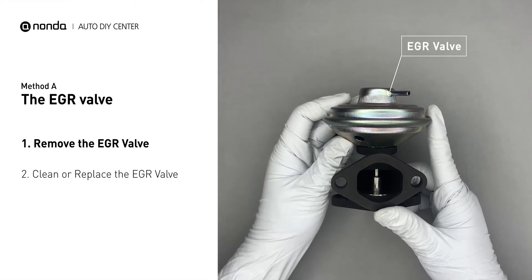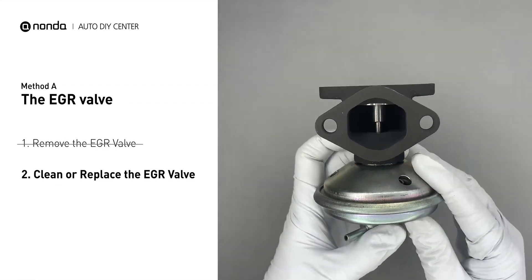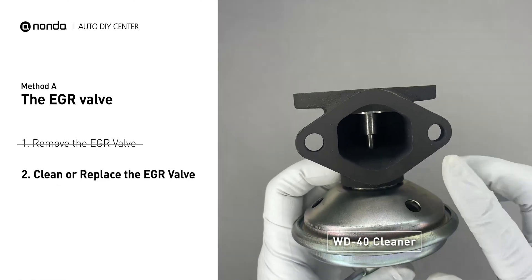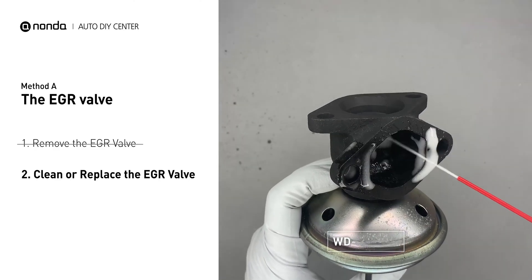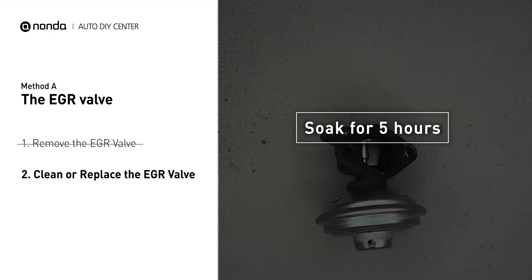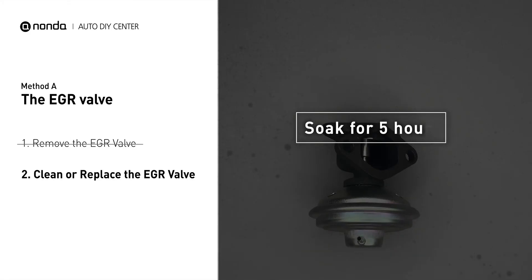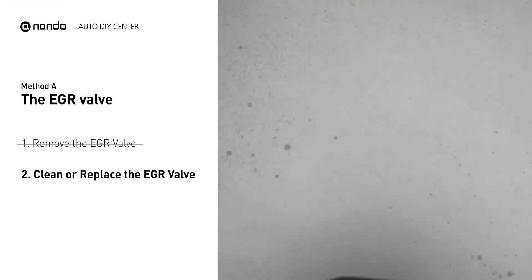First, carefully remove the EGR valve from your car. Turn the EGR valve upside down and fill it up with the WD-40 cleaner. Let it soak for five hours for the solvent to get rid of all the carbon buildup. After the cleaned EGR valve gets dry, reinstall it back in the car.